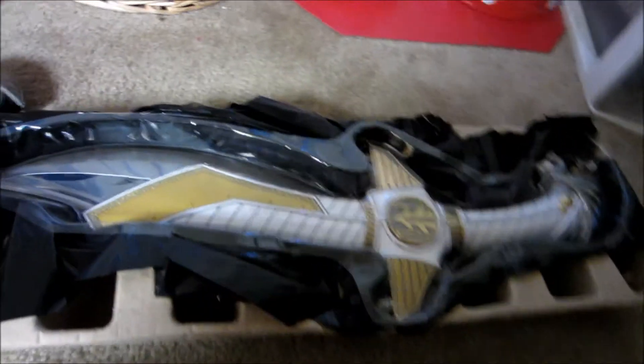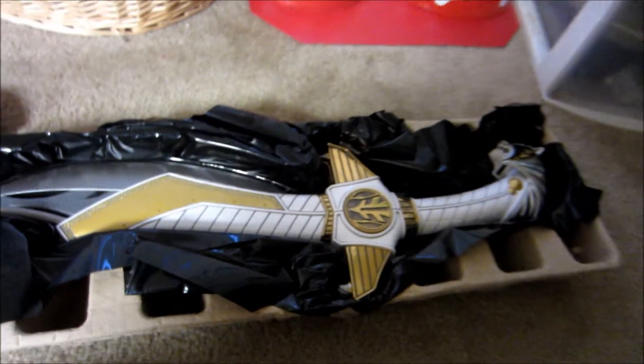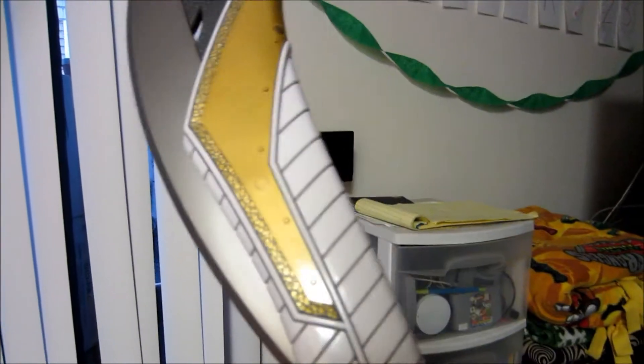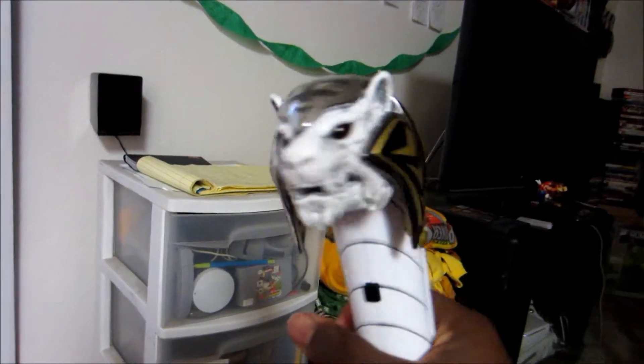Alright, so here it is — we're pulling the plastic off. Wow, yes! This thing has got weight to it. It's similar to the legacy Dragon Dagger where the weight is evident when you're holding it. Let's just get a good close-up on that.